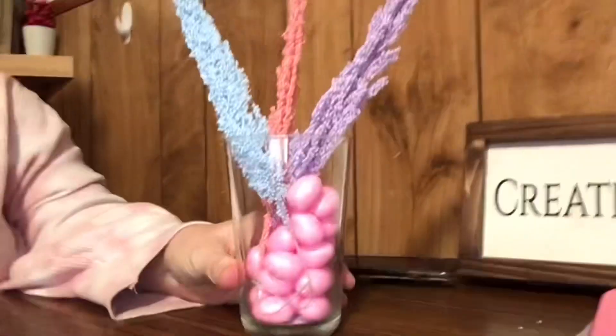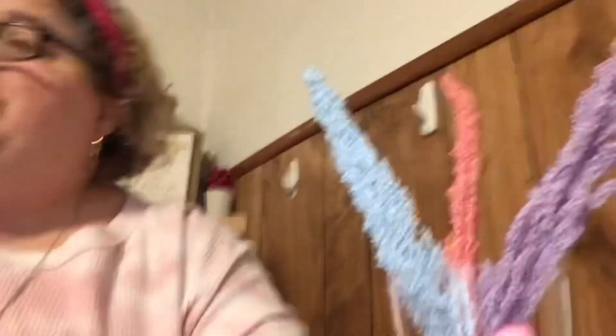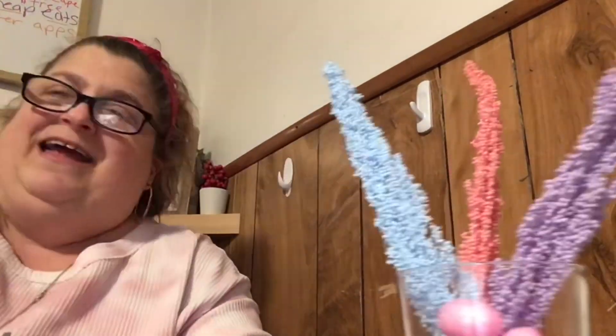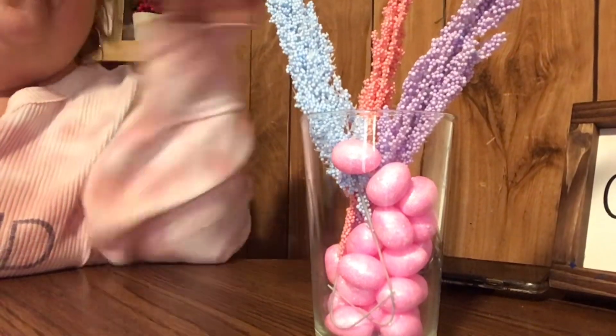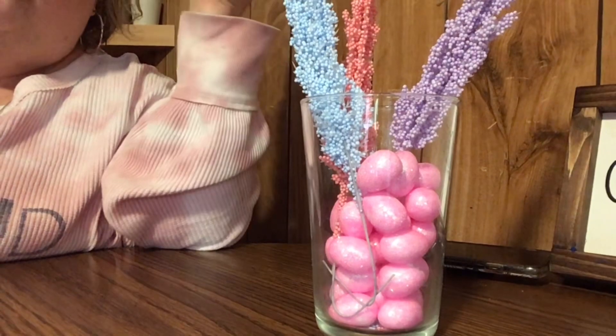This right here was — wait, actually $1.25, not a dollar. Not a dollar anymore — $1.25. But still, for $1.25 you can get this stuff. This was $2.50 for this and the balls. How could you go wrong? So cheap, so much fun.